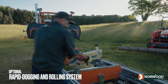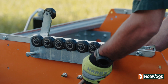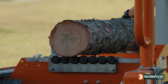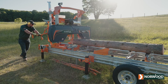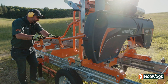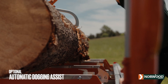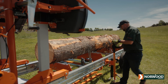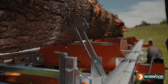Norwood's patented rapid dogging and rolling system is perfect for milling operations processing lots of mid-sized logs up to 16 inches or 40 centimeters in diameter. Easily rotate and dog medium-sized logs by hand — no tools required. The time to square a 10-inch or 25-centimeter log can take less than two minutes. There is no faster system to process small to mid-sized logs. Norwood's patented automatic dogging assist holds the log from rolling backwards when you rotate it — it's like having another set of hands helping you.